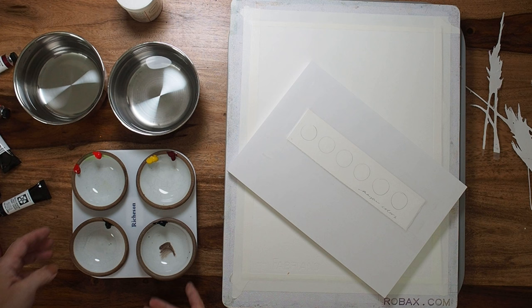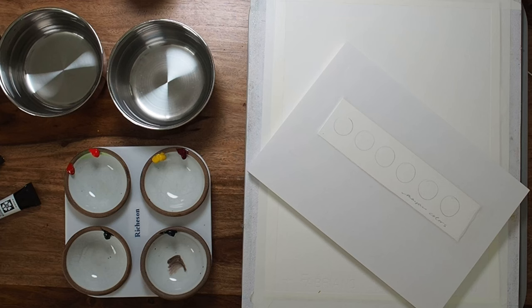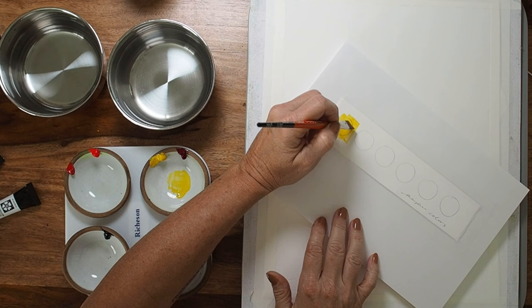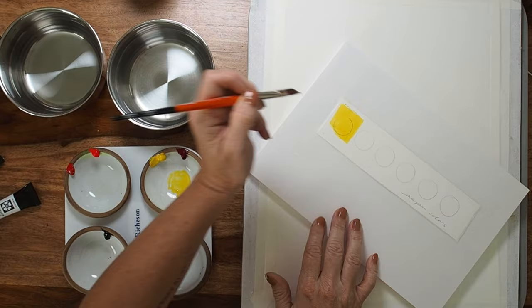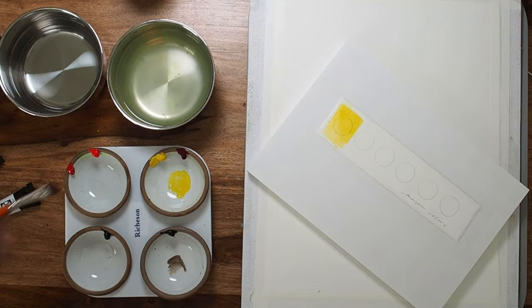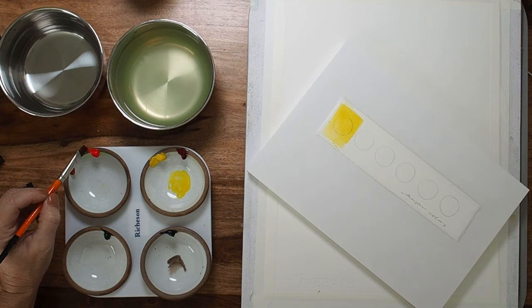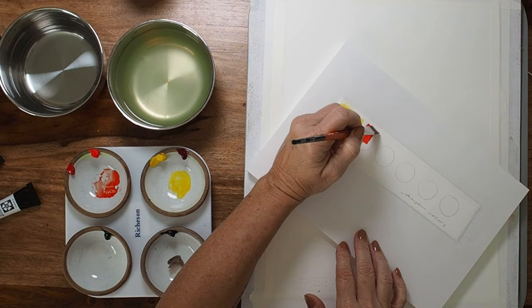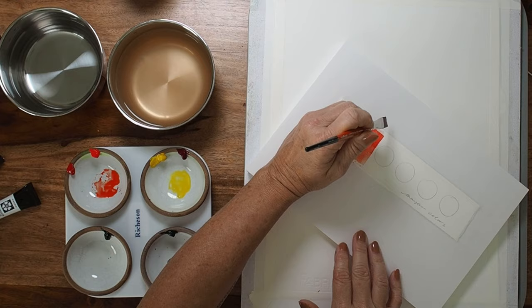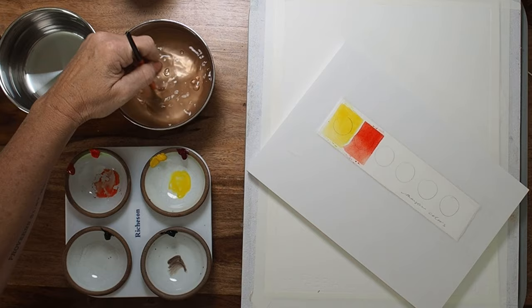I'm going to have my water here, and first I just want to swatch those colors out to see what they look like. I'll do kind of a stronger concentration — it's quite like a cadmium yellow — and then I'll water it down a little bit. That is the Mayan yellow. This is the Mayan orange. They kind of have a cadmium vibe to them for sure.